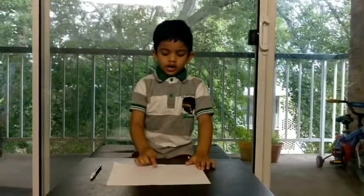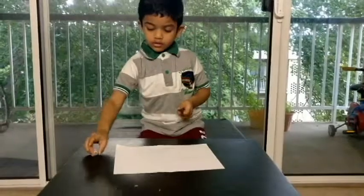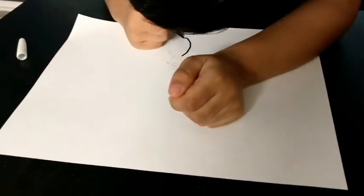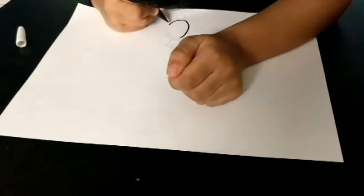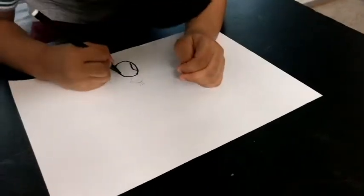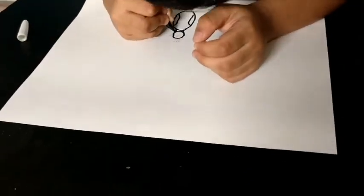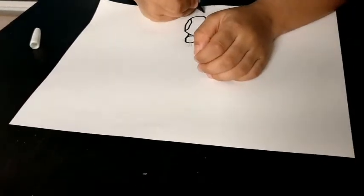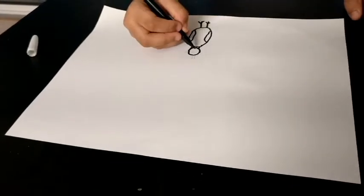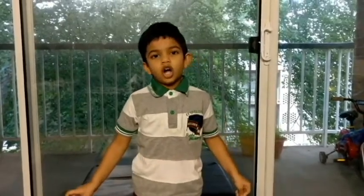First we should draw a body of a peacock. Now I completed the body of the peacock.